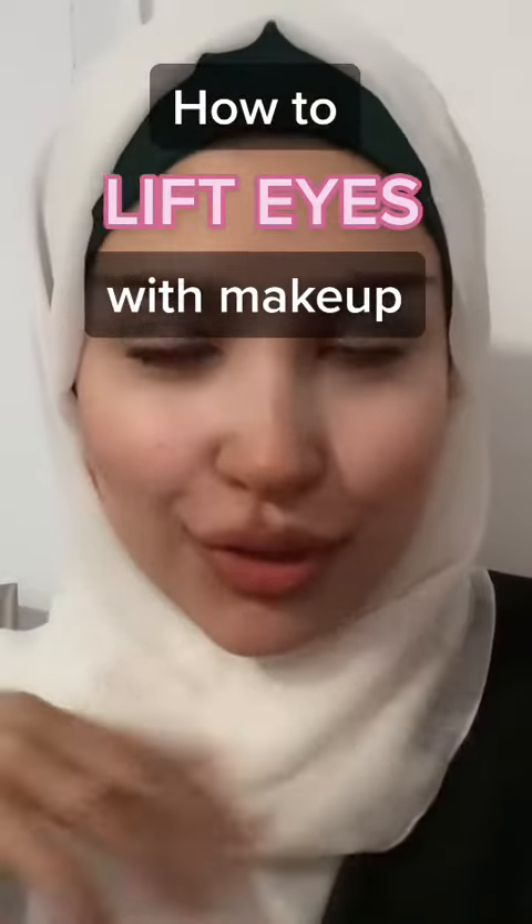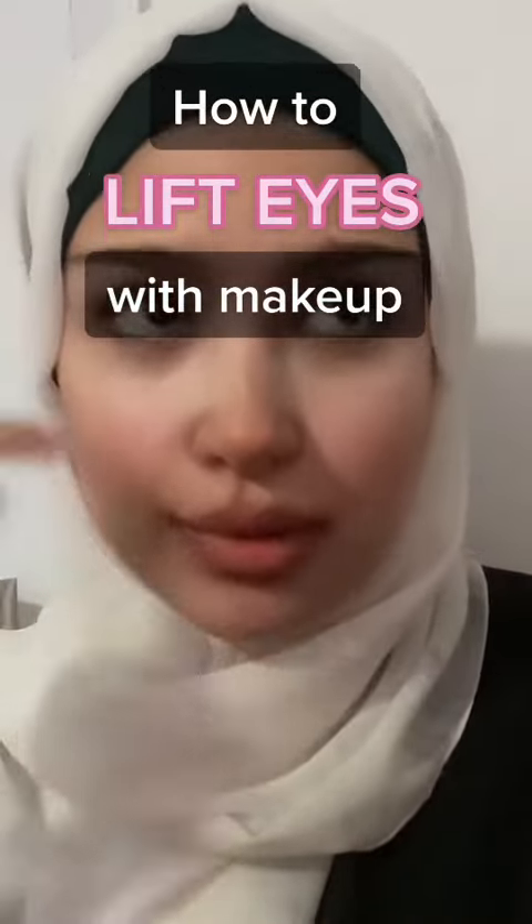You're being lied to. I'm going to show you how to actually lift your eyes with makeup because everyone is doing it wrong. These are my eyes — no makeup, no filter, my hair is not tied up so there's no ponytail facelift action going on. I'm going to need you to forget everything you've been taught about the placement of your concealer.